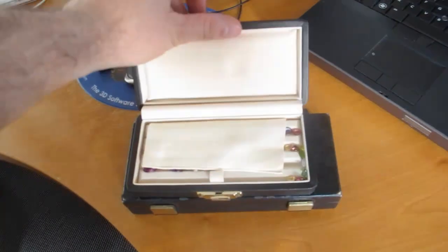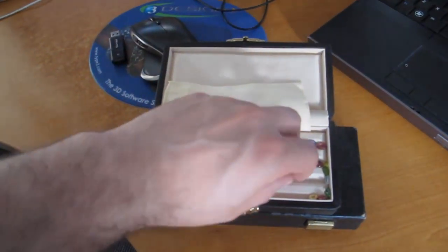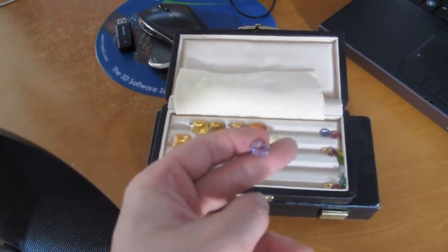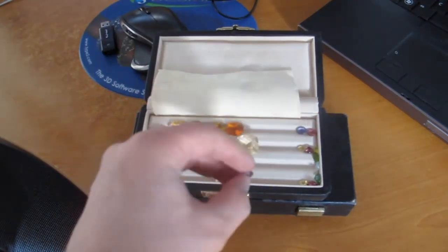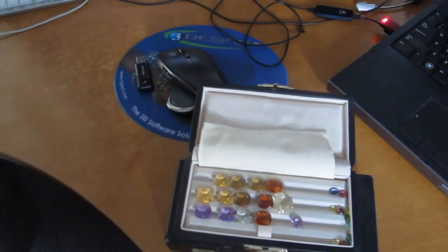I have some gemstones in this box — nothing expensive, just quartz and tourmalines. But it gives me a good idea of the sizes and the scale, and also gives me some ideas for the way a piece will look once it's on the hand. I just keep my gauge around at all times and keep measuring, measuring, measuring to make sure everything I'm doing is on point.